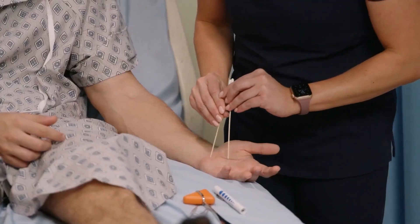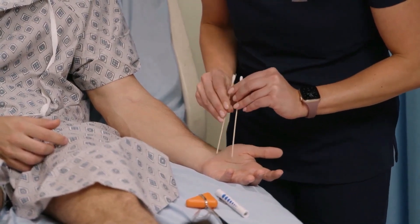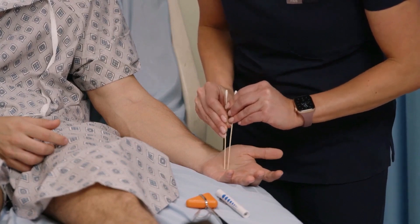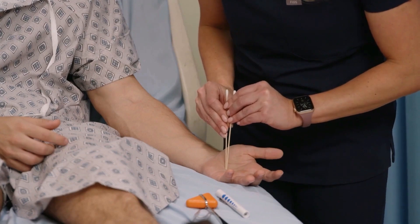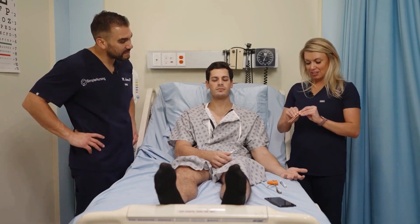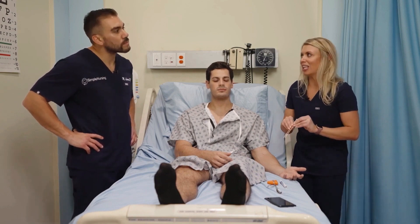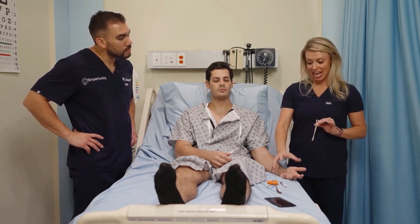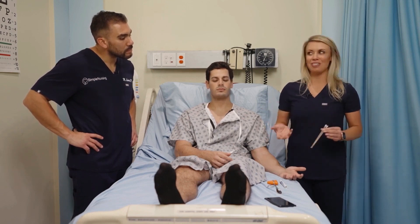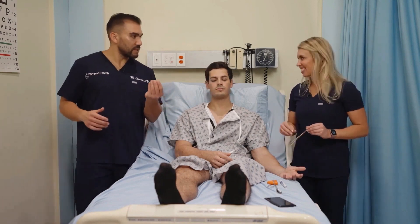Now on the hand — do you feel two points or one? Two. Two points or one. Two. Two points or one. Two. Two points or one. One. Very good. So on the arm, that larger distance felt like one point, but on the hand they were practically together and felt like one point. That means his hand is better able to distinguish two points from one than the arm — which is the finding we wanted to see, because there are more nerve endings the closer you get to your peripheries.